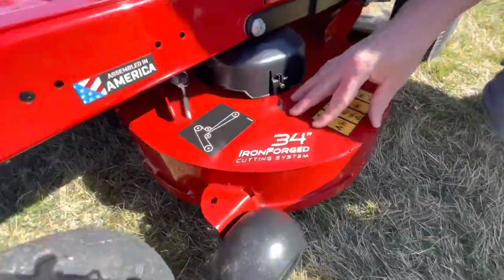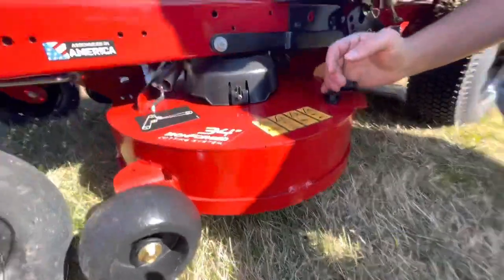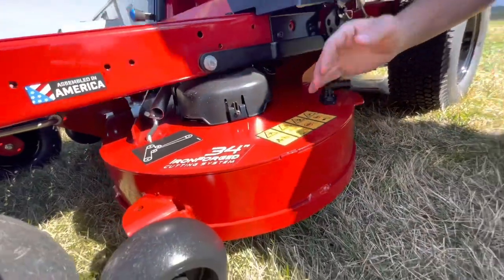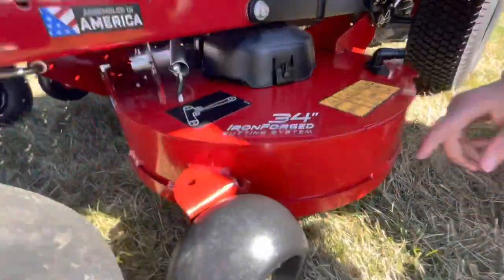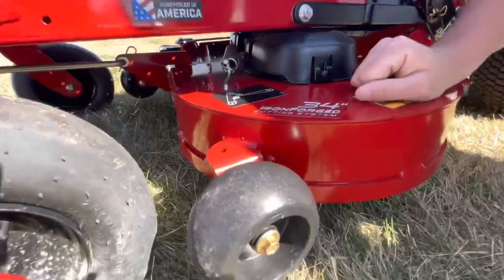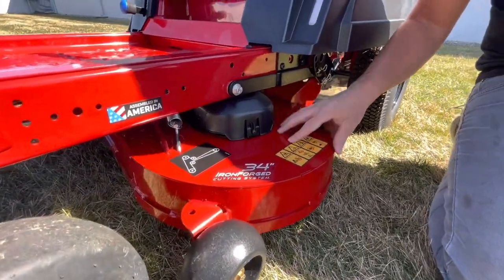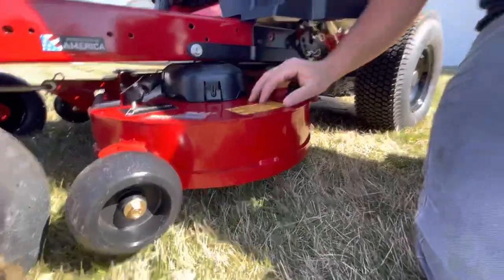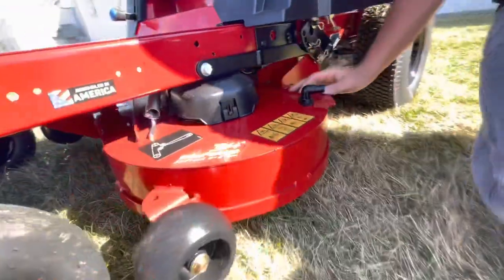34-inch iron forged deck. This deck is small — 34 inches is not a wide cut. If you have a small lawn or need to get through a backyard gate, it works extremely well for that. This is a fabricated deck, so it's a welded deck. It has a reinforced ridge along the bottom all the way across the cutting deck. This is a very sturdy deck — it's made to take some abuse. Great for bumpier backyards or more of a rough-cut area.